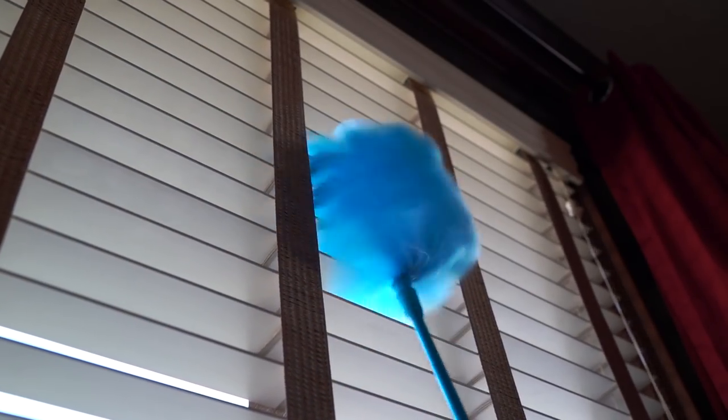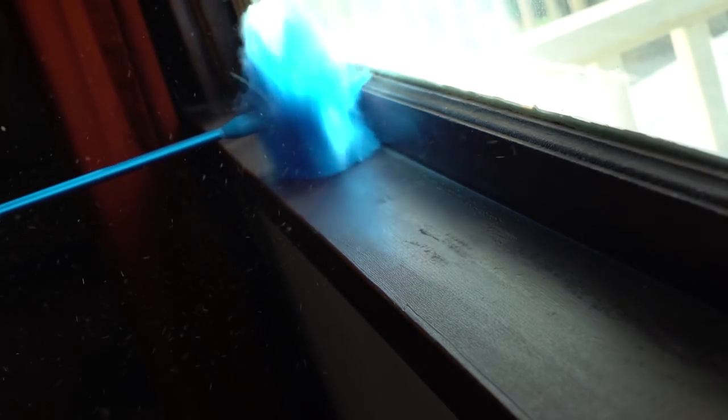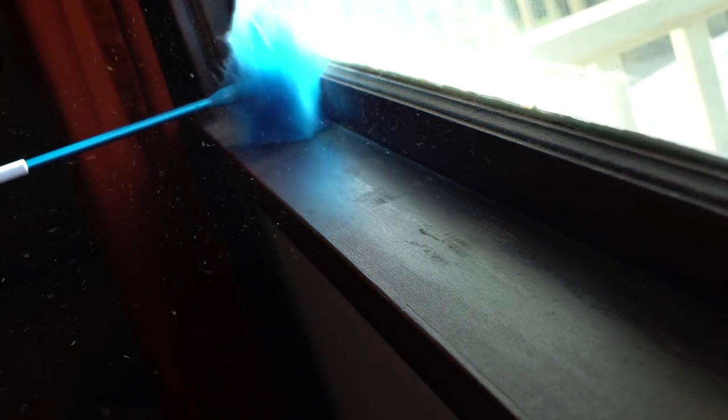If you don't want to make your own, the Hurricane's spin brush can probably take care of most of your dusting woes. That being said, because of its propensity to actually shoot dust all around the room, you might want to do a little vacuuming afterwards.